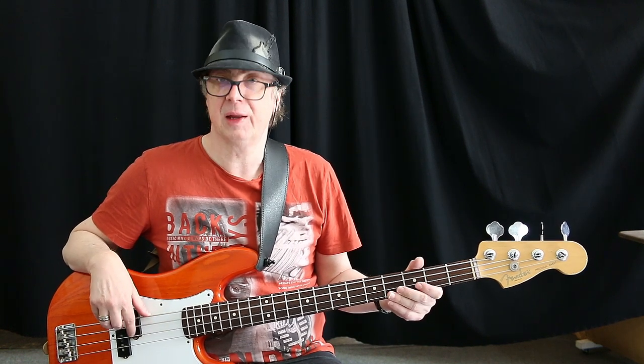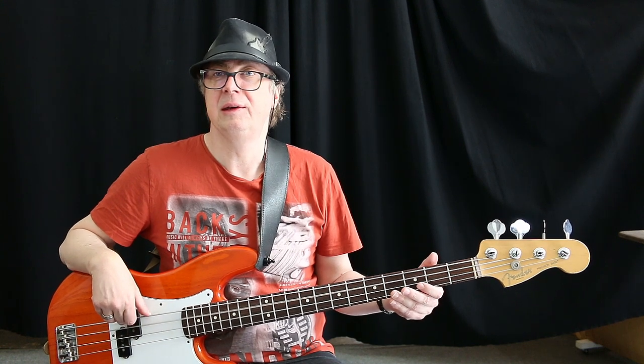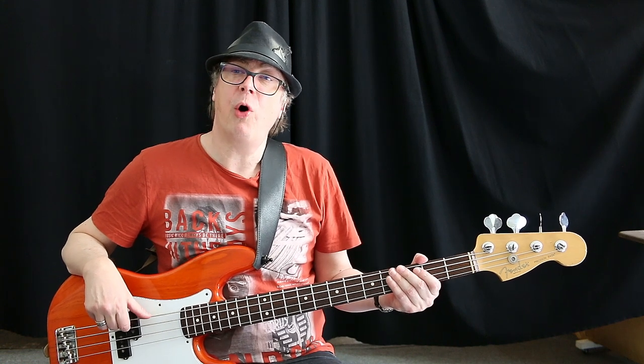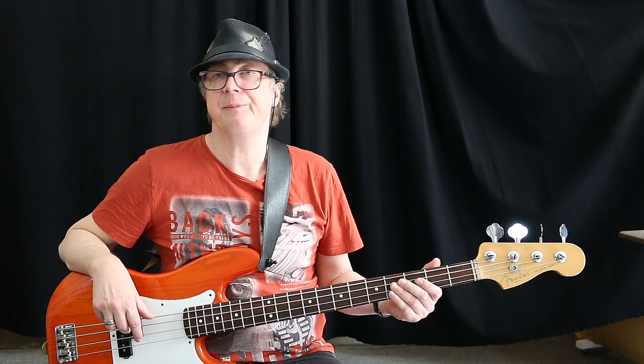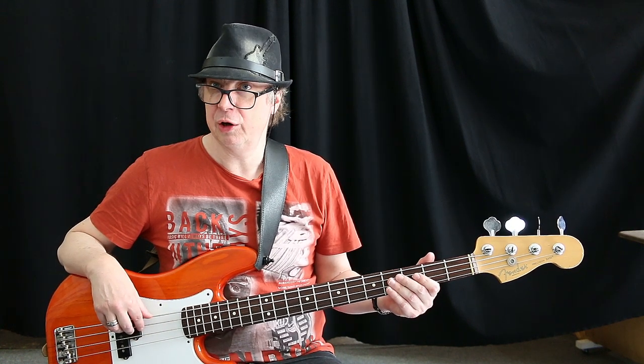As you can see I have my thumb on the E string for this part of the exercise. In this way I can reach both strings really comfortably.